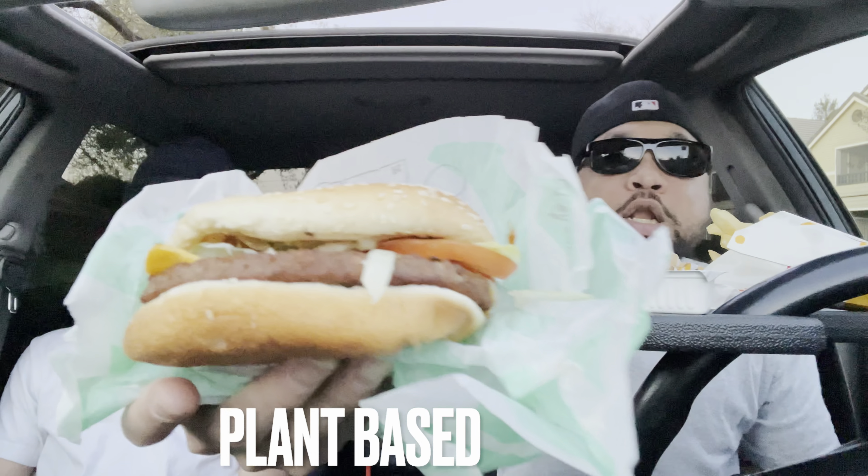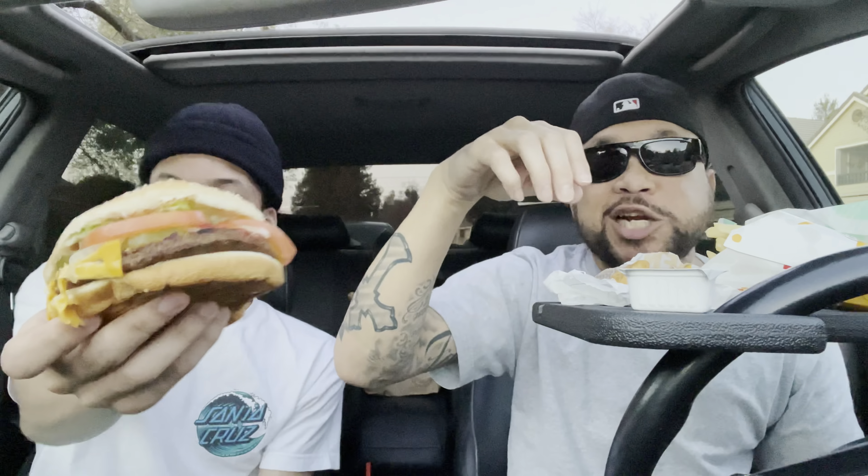I'm gonna show you how I get it. Since I got my cousin with me today, I can't really have an opening, but I can show you what it looks like. Look. For those that may not know, the Impossible Burger is Impossible Meat, which is plant-based. And no cap, it's more healthier for you.